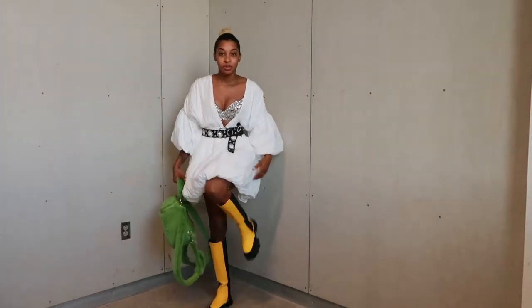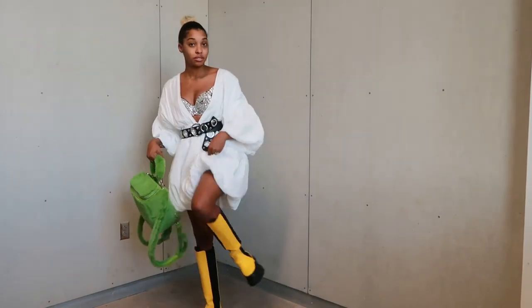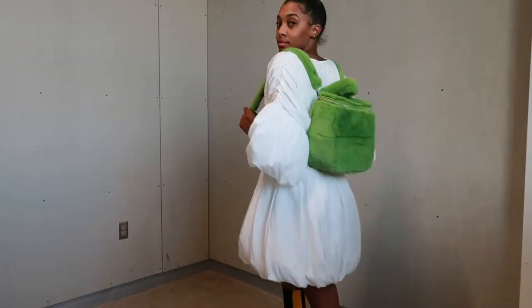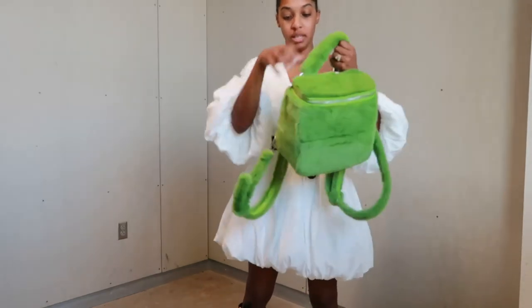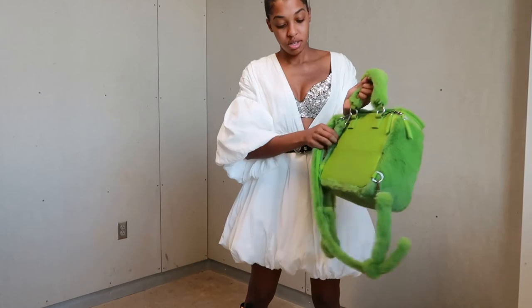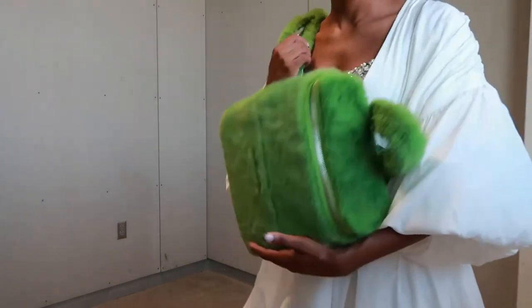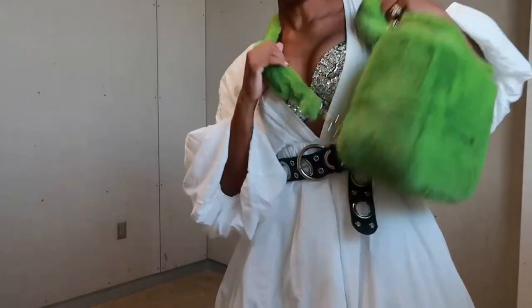These are the only boots I had in my office. I would definitely do a black, white, or green boot, but forget the boots — we're just gonna walk. I'm gonna cross-body by the end.